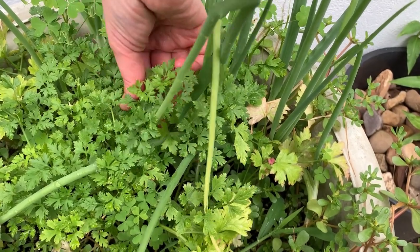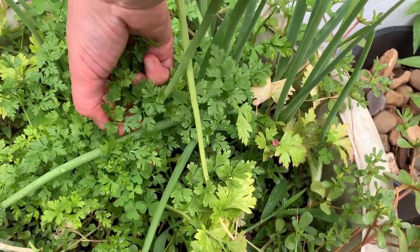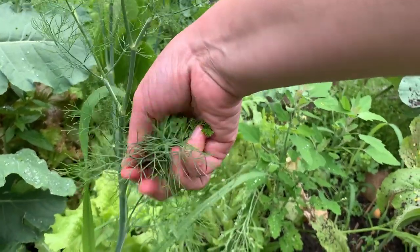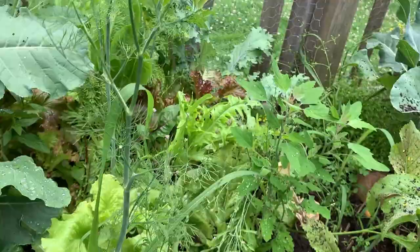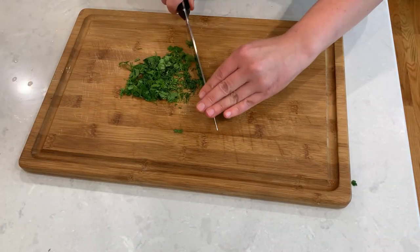Now let's add some fresh herbs. I really like using parsley and dill for this, and I have them growing in my garden this year. I'm aiming for about a tablespoon of each herb. Chop up your herbs as small as you can and add them to your dip.